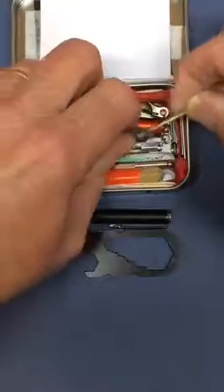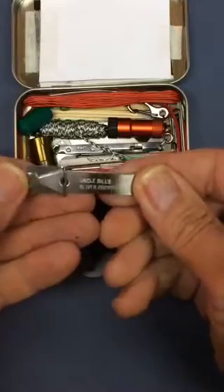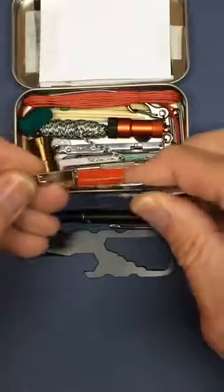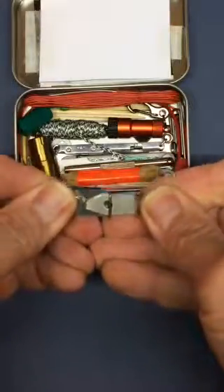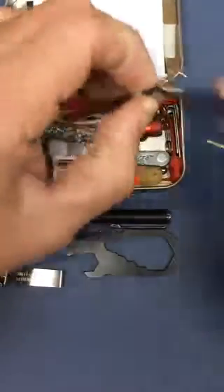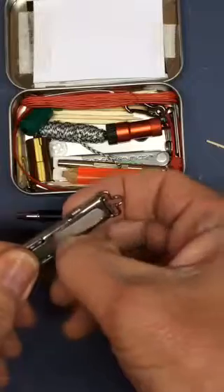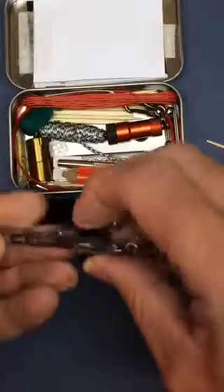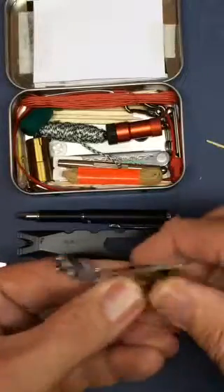I have in here a pair of tweezers — these are Uncle Bill's Sliver Gripper, and they are very good precision-point tweezers. They don't bend and they come with a little holding bracket that keeps them in the compressed size. I also have a small inexpensive pair of nail clippers. They're flat, they have a very good file, and they fold up into a functional pair of clippers.